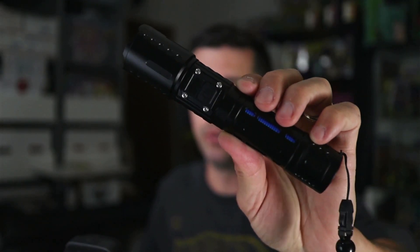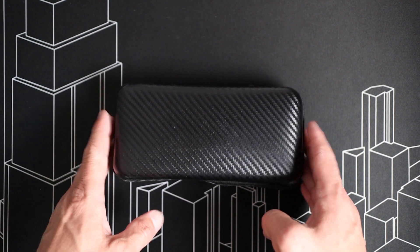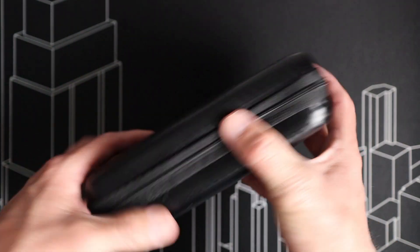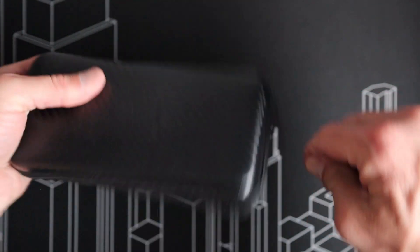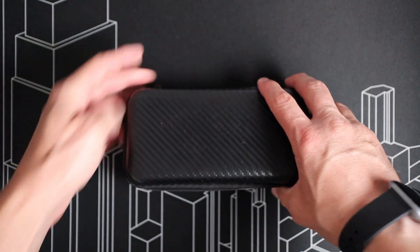This is the 20,000 lumen rechargeable flashlight from Banraal. Banraal did send over these flashlights for the creation of this video. Taking a closer look at the packaging, it comes in a nice semi-rigid container with a zipper closure mechanism on the sides. We'll get that opened up and take a look at the flashlights and included accessories inside.